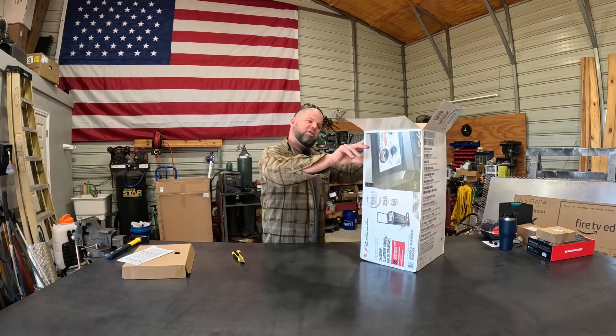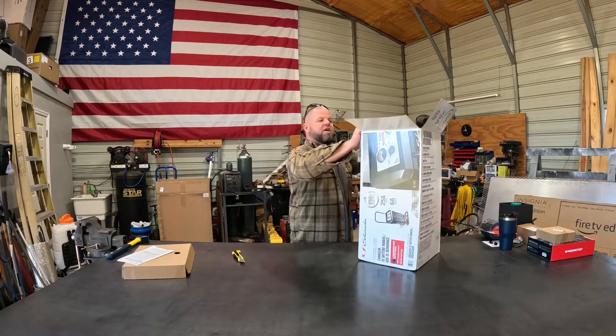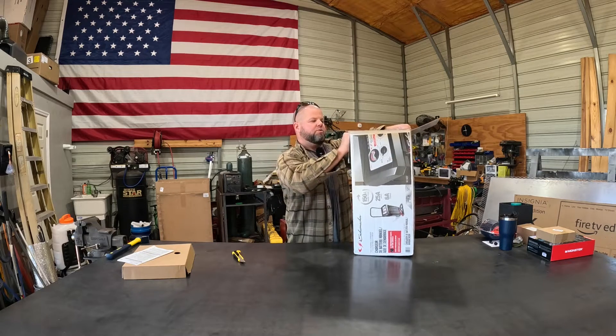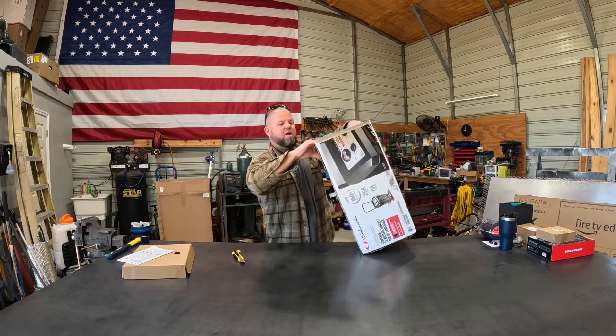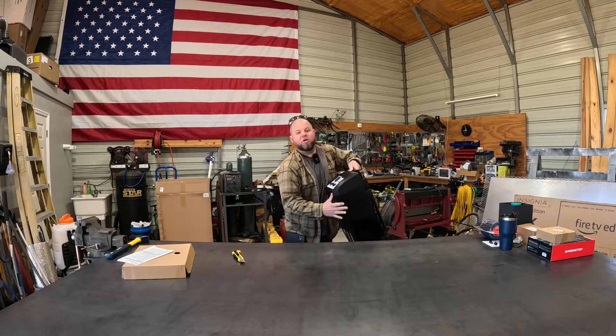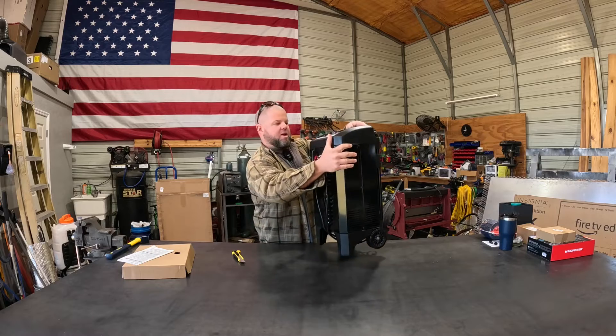I'm running the Schumacher SC1437 — the manual model. Be careful when you're shopping: I'll put a link down in the description to Amazon where I got mine. They have similar looking models that are automatic, and I wanted to stay away from automatic.